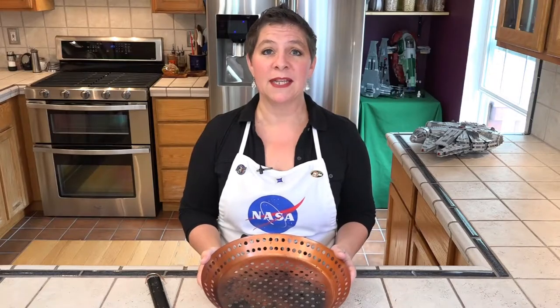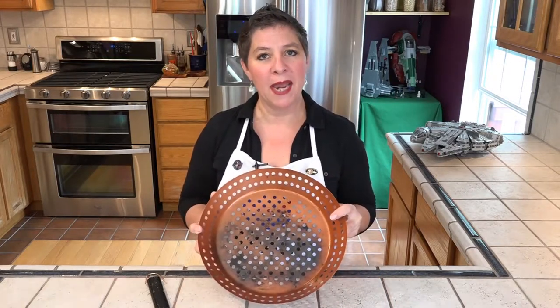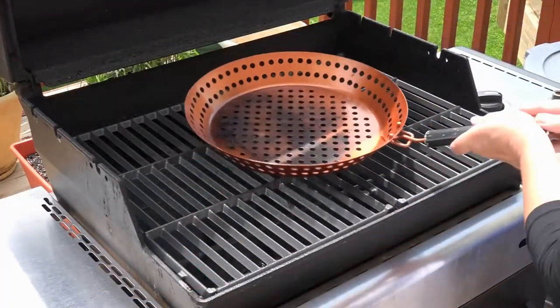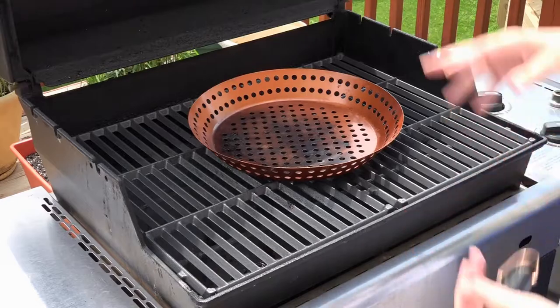We will be grilling this chicken but not directly on the grill grates. I'm using this grill pan because I don't want my chicken slices to fall through the grill. I'm preheating my grill to 400 degrees very slowly with this grill pan on it. Once it's hot, we're going to grill this chicken for about eight minutes total or until the first lightning strike.